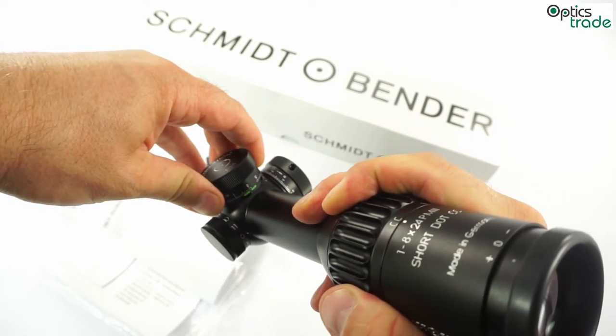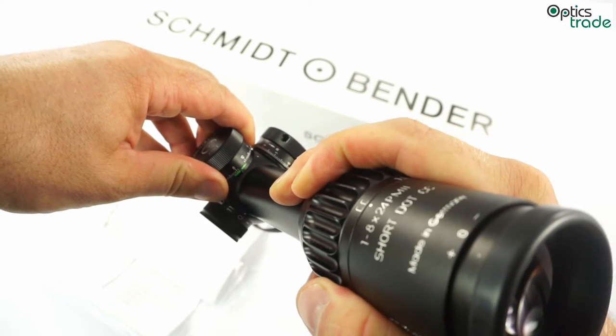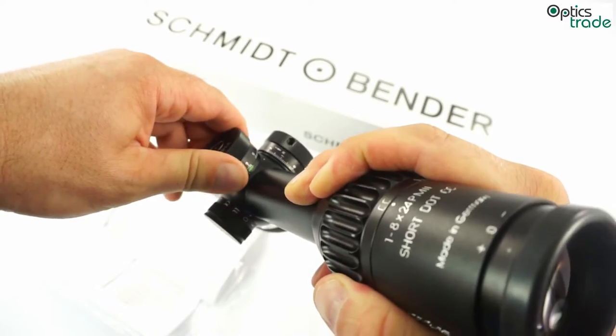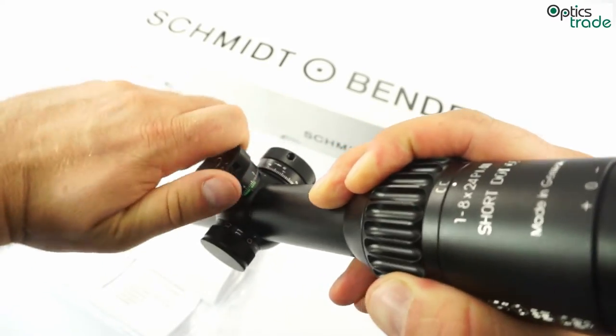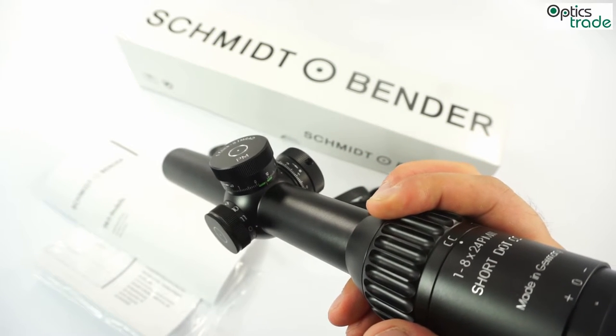When you pull the turret up, it's unlocked. You can see the zero stop is approximately one click below zero, and it has a full 10 mils of travel on elevation.